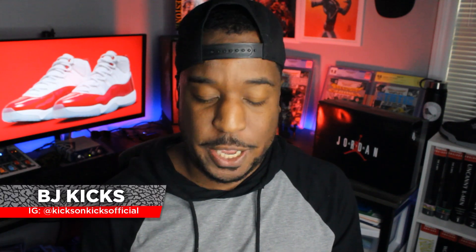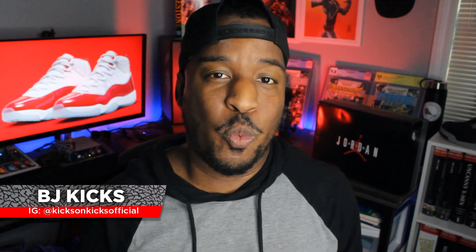Today we're taking a look at the Air Jordan 11 Cherries. What's up guys, BJ Kicks here. Welcome back to my channel, Kicks on Kicks, where I review sneakers and react to sneaker news.